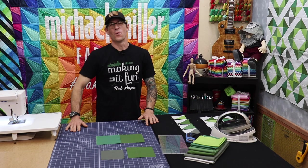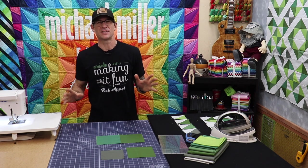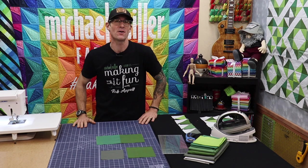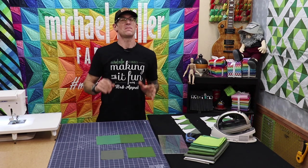Welcome back to Q101. I always feel like a radio announcer when I say that. That's right, the basics of quilting, step by step quilting. I am Rob Appel from Michael Miller Fabrics. Welcome to Making It Fun.